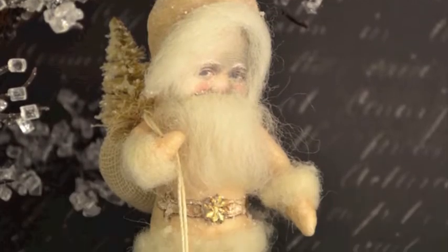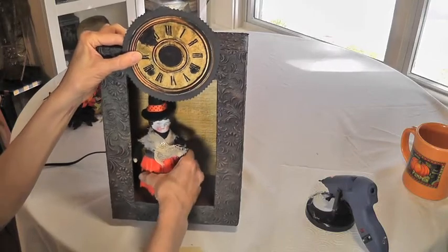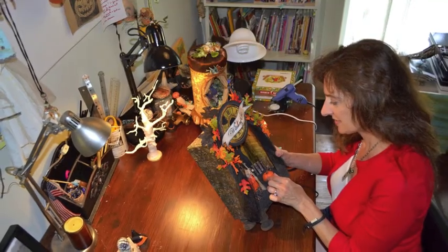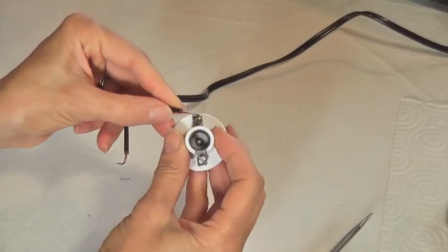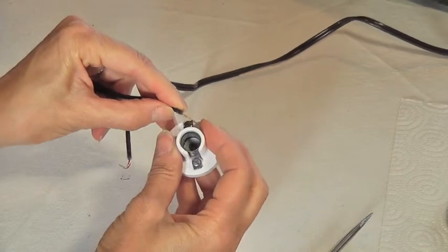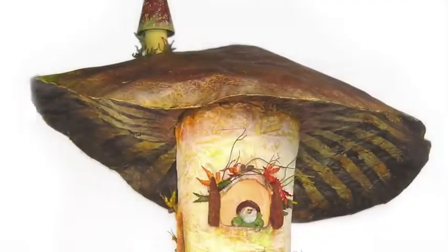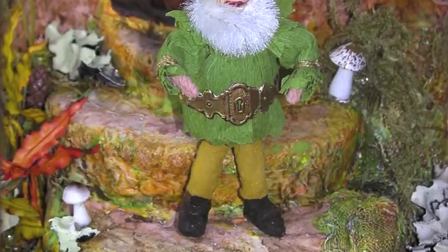I'm really excited to share some of the techniques that I've learned in putting together these lamps over the years. Some of the things that we'll be learning in the class will be how to wire a lamp assembly so we can light up all those special details inside of our theaters. Here are some of the projects that I've created using lights.